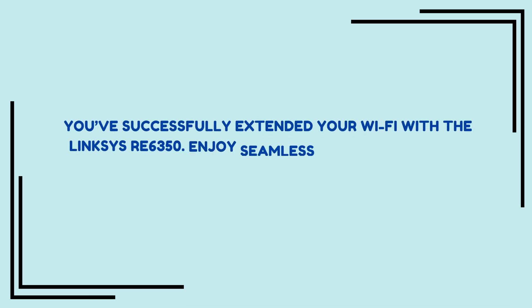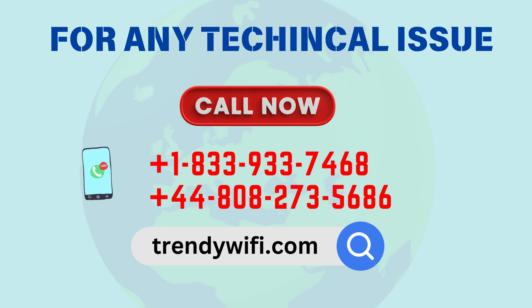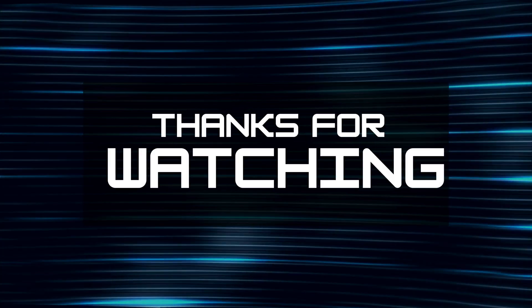You've successfully extended your Wi-Fi with the Linksys RE6350. Enjoy seamless browsing in every corner of your home. Thanks for watching.